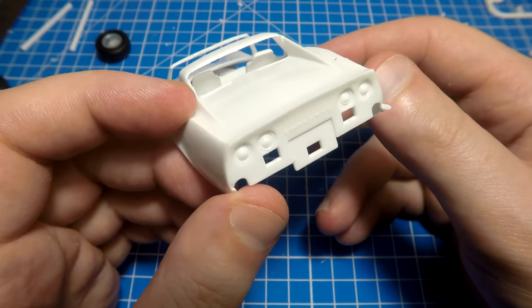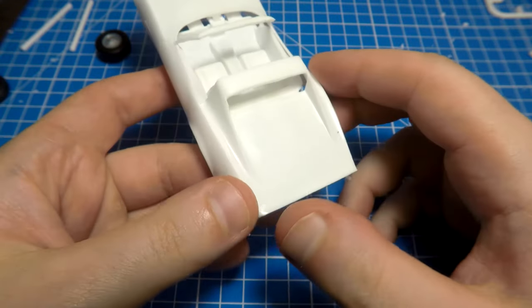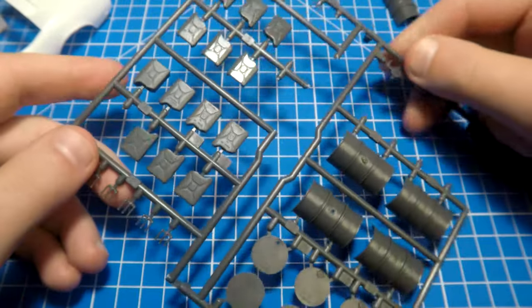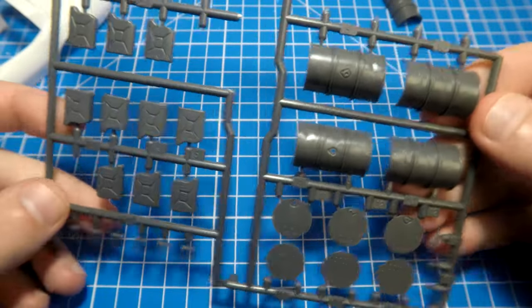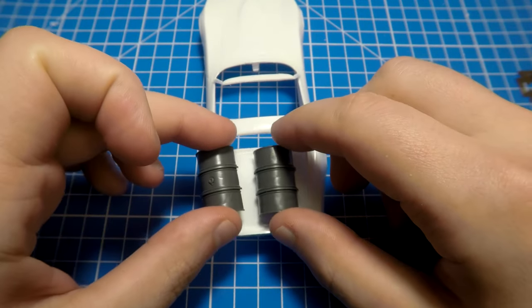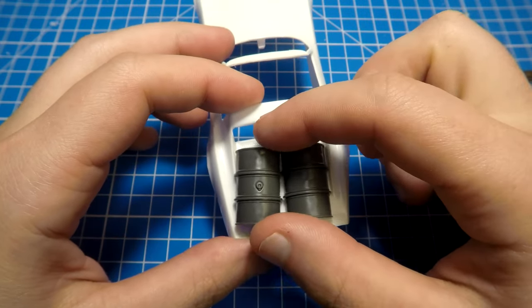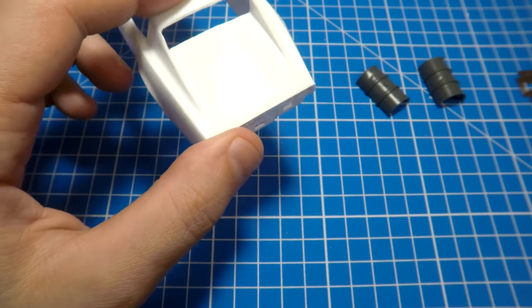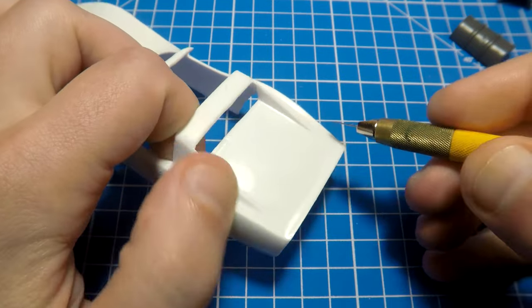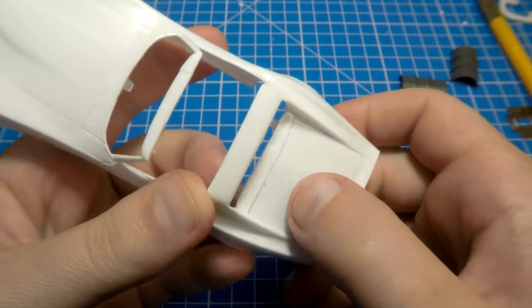Our Corvette doesn't have a cargo section, but we will make one. I found some barrels and canisters from Tamiya at my storage. The main idea is to remove a big piece of plastic again and put two German 200-liter barrels there — everyone needs a lot of fuel, especially in post-apocalypse wastelands. The plastic here is not as thick as on the front part, so it's easier to remove.